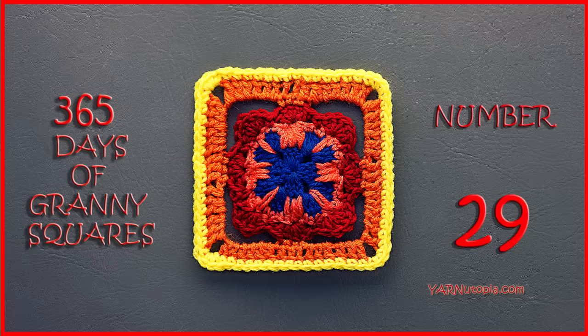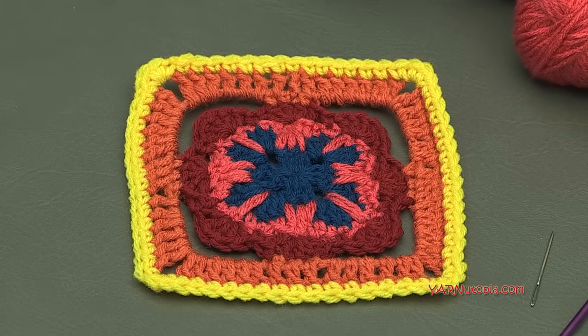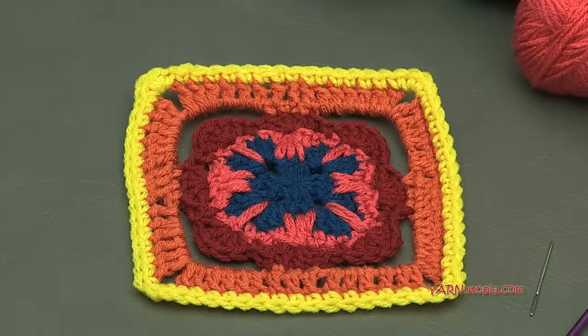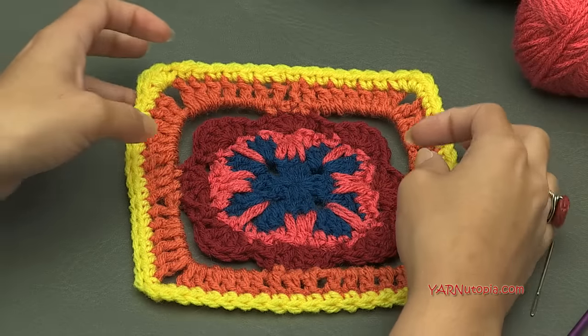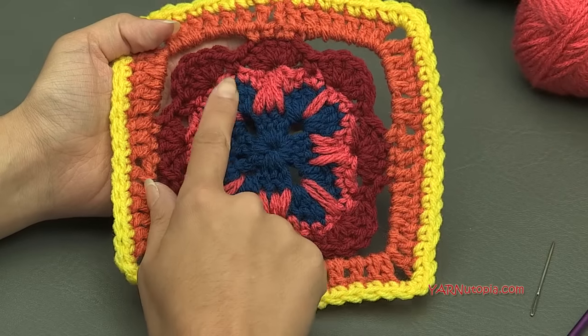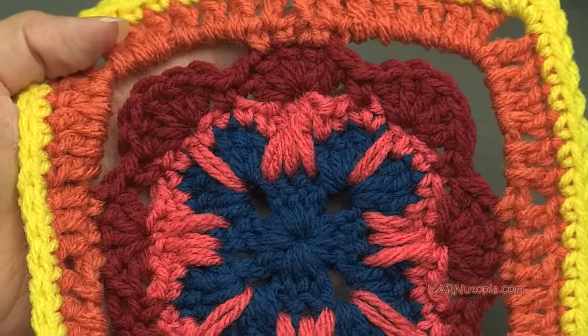Hi everyone, it's Nadia from Yarn Utopia. Today we are making number 29 of our 365 days of granny squares. I've got summer on my mind and I'm making this square today. It's called the Desert Shell Granny Square, and you can find the written pattern on my blog at yarnutopia.com. This one is so beautiful — we are making this with shell stitches and spike stitches, making extended double crochets in the spike design.